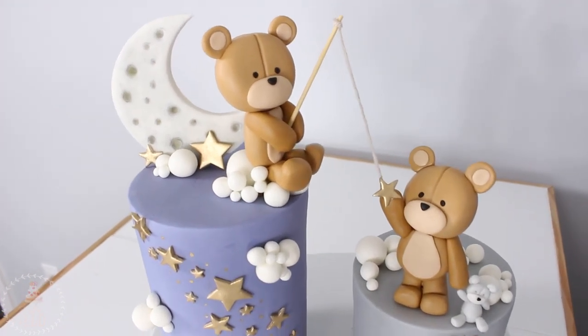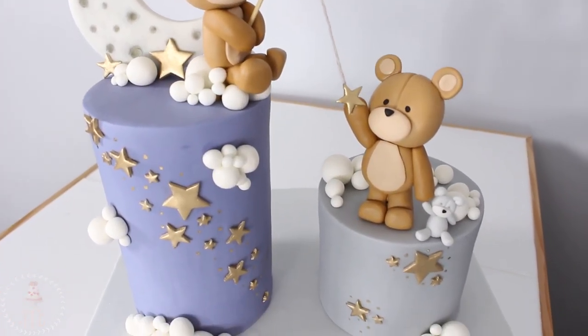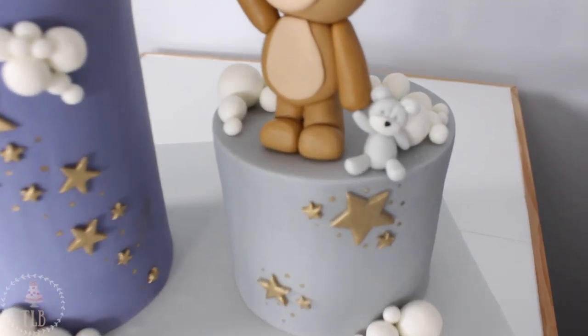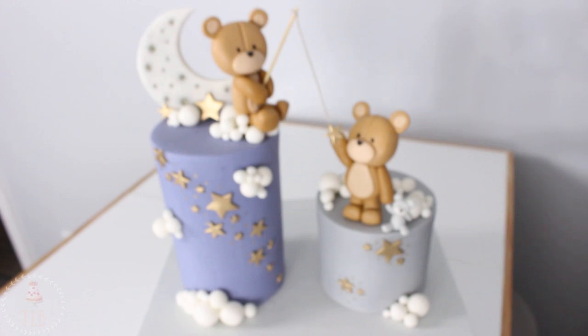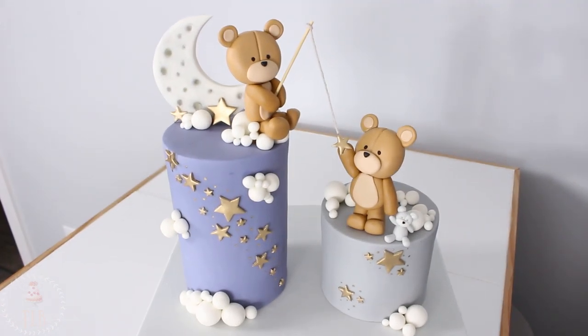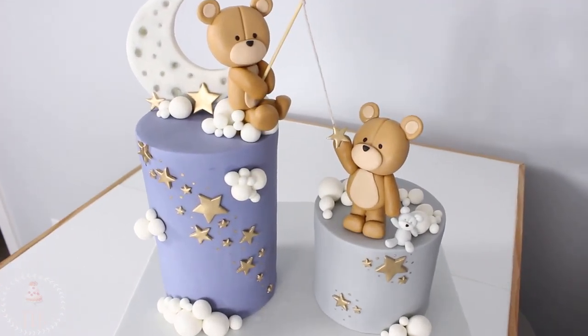And this was the final result, guys. I really hope you enjoyed this video — don't forget to give it a thumbs up and subscribe if you did. I think it turned out super cute. If you have any suggestions for cakes you'd like to see me make, just leave those down below. Thank you so much for watching and I will see you in the next one.